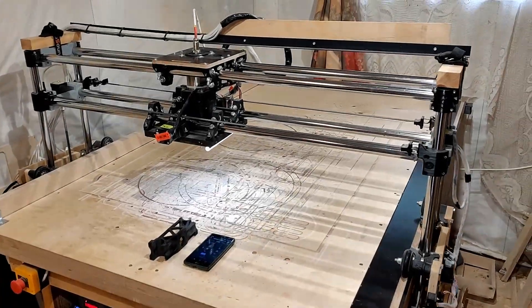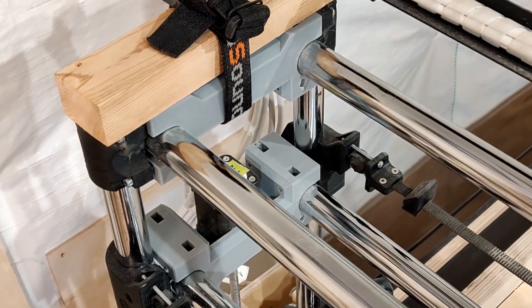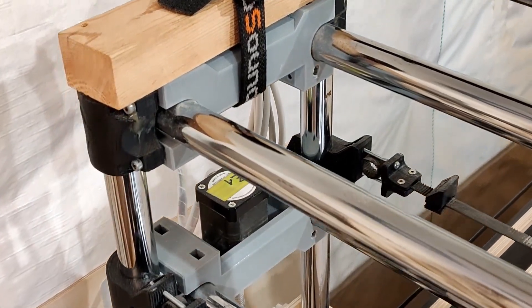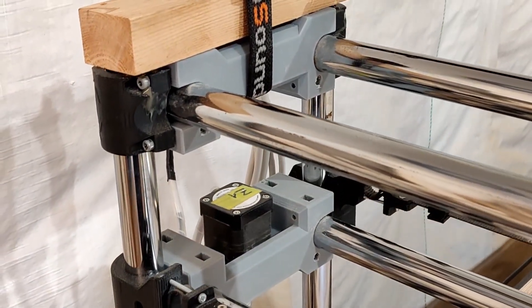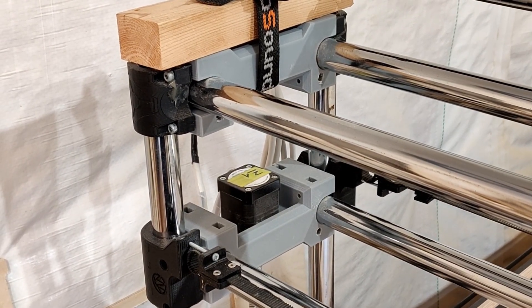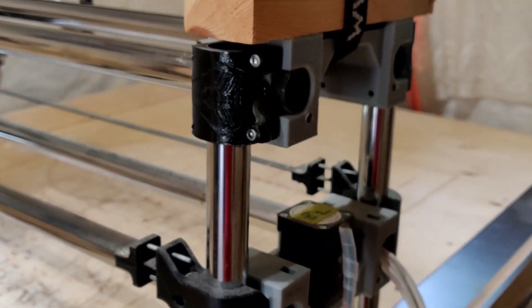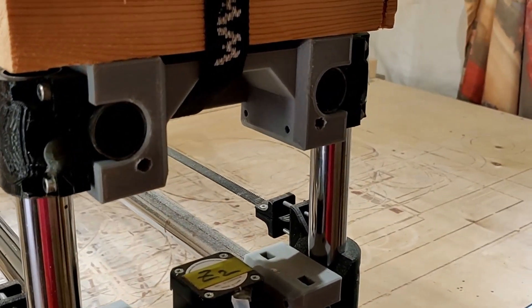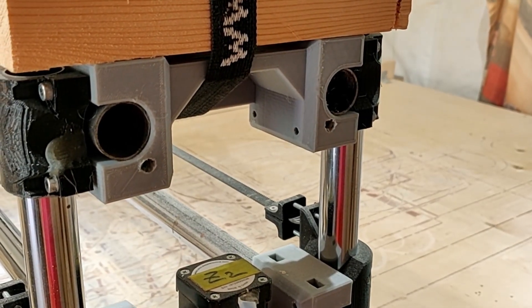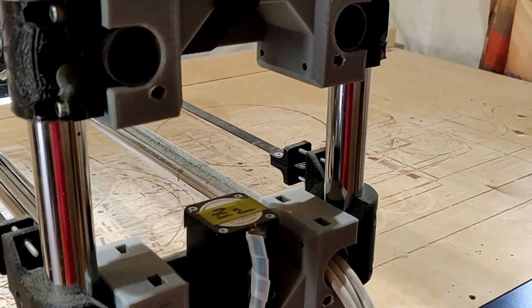Just a quick update video - I have made some new parts for the lowrider CNC. As you can see, these ones here are new. I replaced all four on both sides because I had some issues with the old parts - they seemed to be a bit fragile and didn't quite pull through the winter.